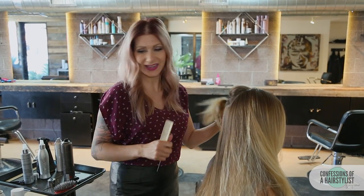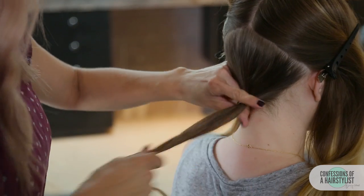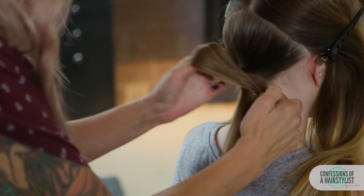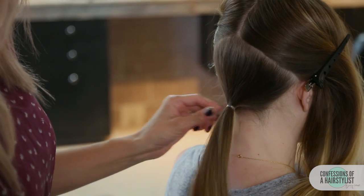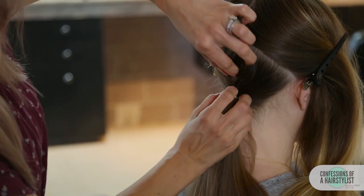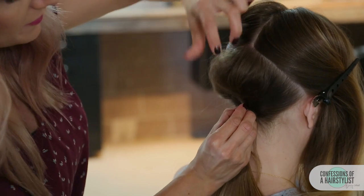When I'm doing updos, I like to think of it as a puzzle — you work section by section, piece by piece. We're just going to create a low ponytail by securing it with an elastic. We want it to be on the tighter side. This is going to be the base to our hairstyle. Just going to hold the base of the ponytail and pinch and pull a little bit for some volume.